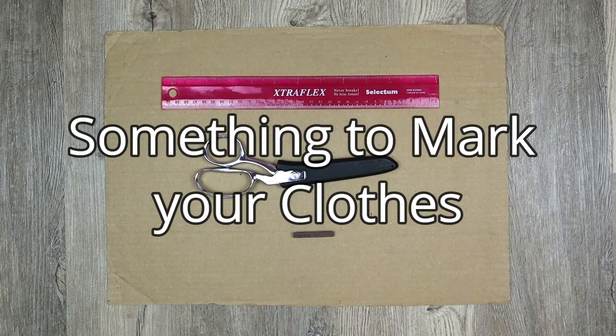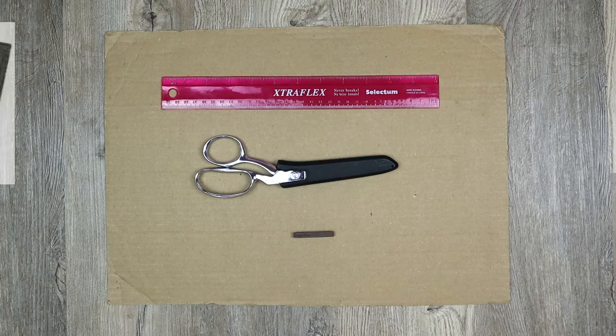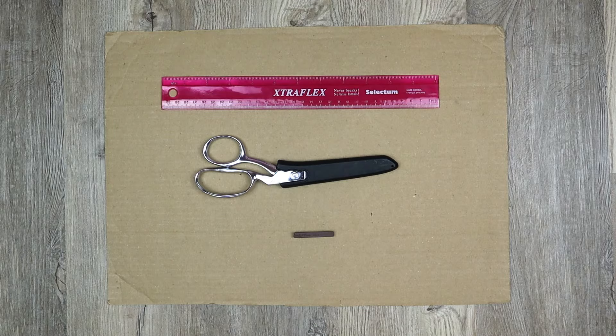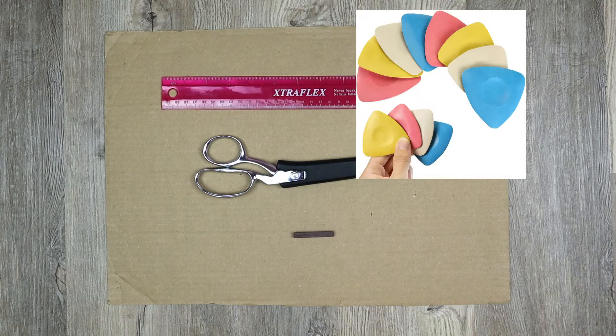I use fabric scissors because they help me cut straighter lines more easily without any pulling or slipping. And last is something to mark your clothing with. I use Conte sticks — I started using them because that's what I had lying around, but I kept using them because they come in both light and dark colors and they wash off really easily. But you can also use fabric pencils, regular chalk, tailor's chalk — I've even used a pencil and a pen before.